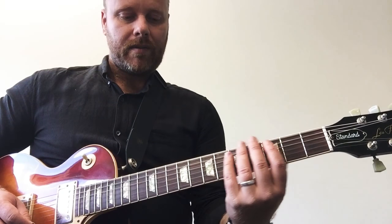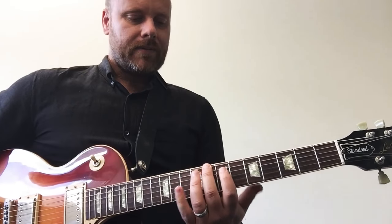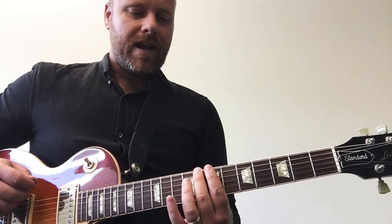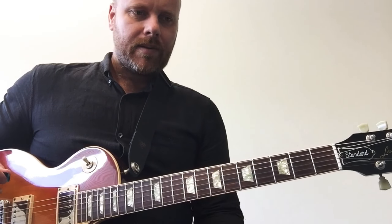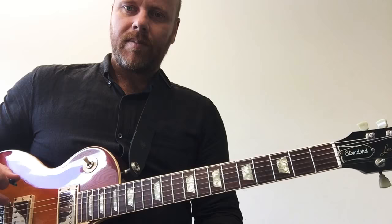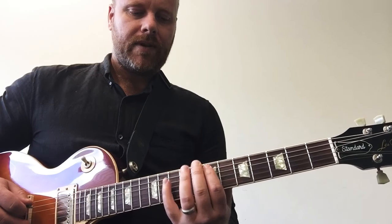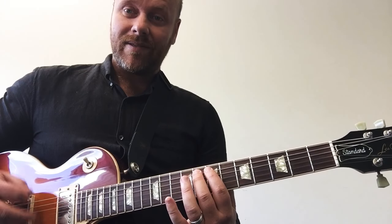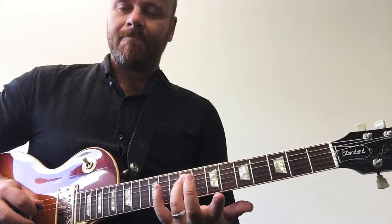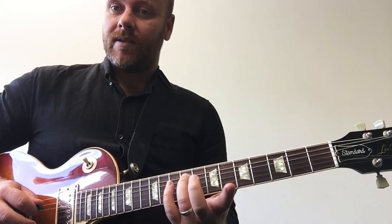So we can play it there, but we're going to play it up here. C note on the guitar is up here, fret 8 on the E string. The Lydian shape is the same as the major scale shape except the fourth note is sharpened. One, two, three — normally four is here, which is F. Obviously we're in the key of G, so we need to sharpen the F.